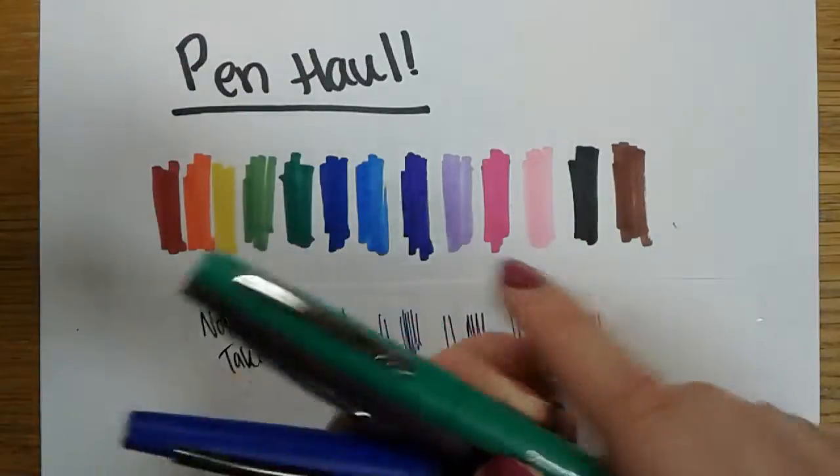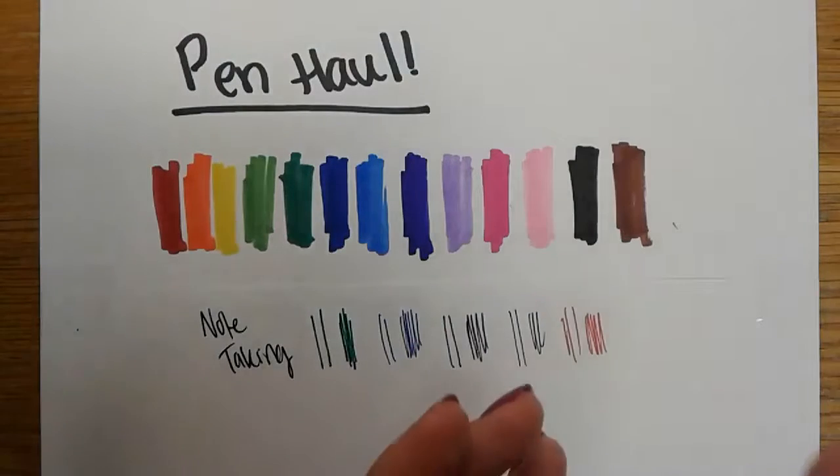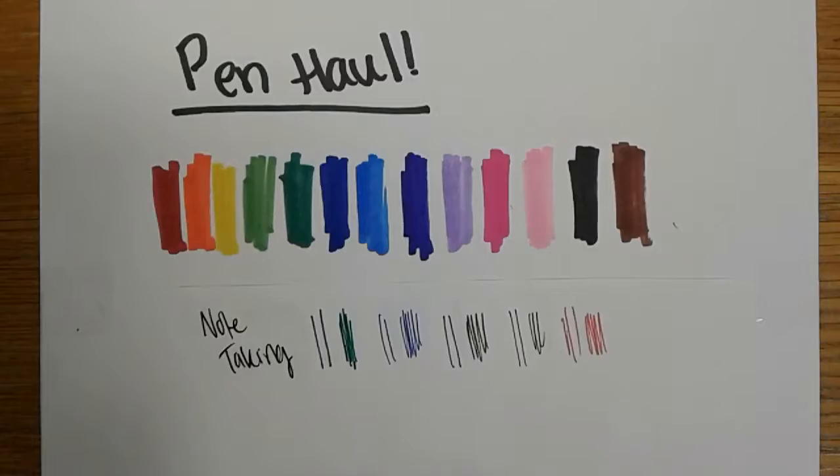These are the Papermate Flare. They're really nice in my opinion — they're not too expensive, but they're more expensive than the Sharpies. I would definitely recommend those for class, for sketching, for drawing, for fine detail.